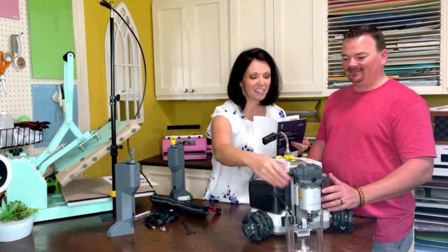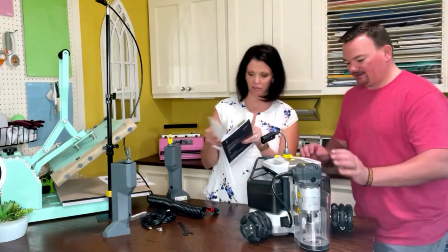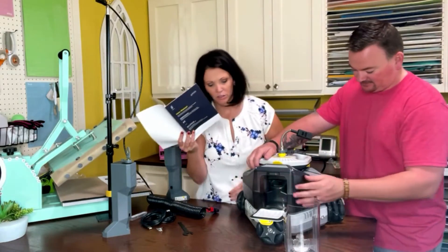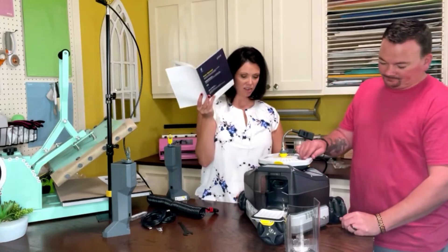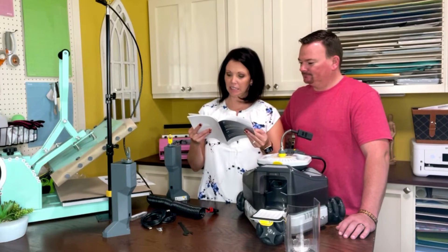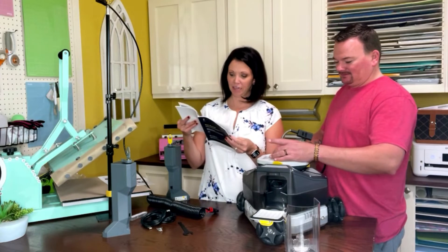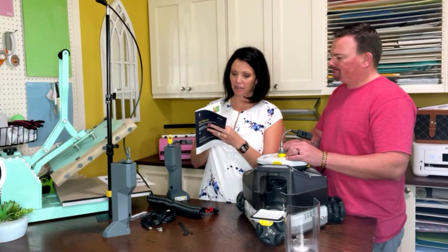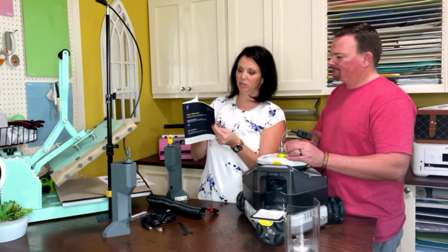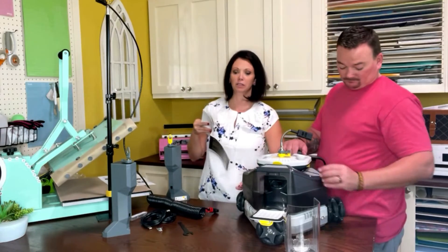Actually I was wrong — that's not the dust collector by itself. That cover goes over the router, and this whole system right here is the dust collector. You turn it around, undo this, and all the dust collects inside, and this whole thing comes off. The user manual is great — everything's in English. I was a little nervous it would be in Italian since I bought it from Italy, but it's very user-friendly, easy to follow, easy to read, and in color.